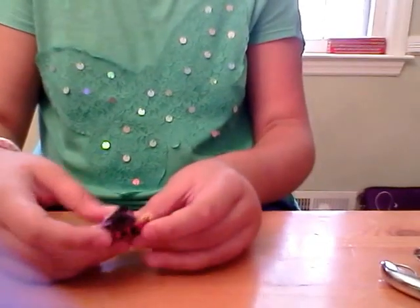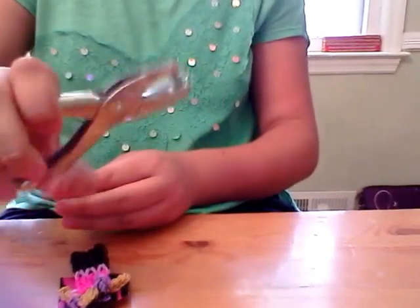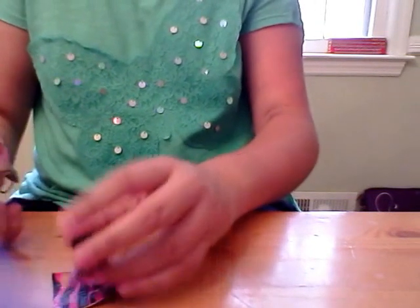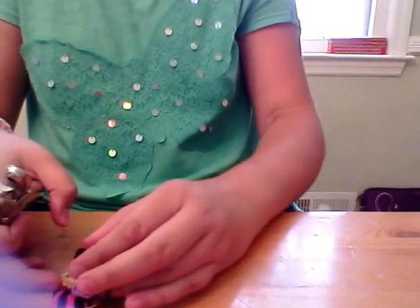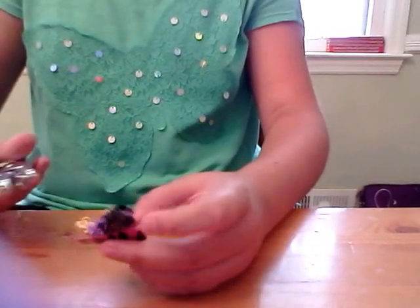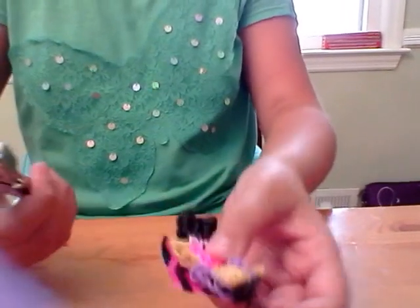Now you're going to get your — hole puncher! Sorry, I just forgot the name for a second. You're going to use the hole puncher for the next step.